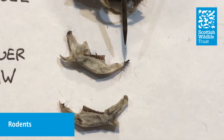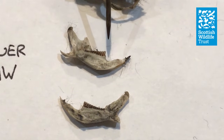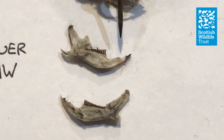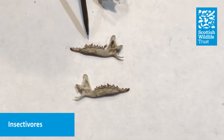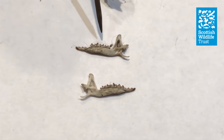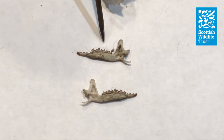Voles and mice are both rodents, meaning that they gnaw their food, so they have quite similar jaws. As you can see, there's a big gap between the long front tooth and the teeth further back in the mouth. Shrews, on the other hand, are insectivores and they chew their food, so they have quite different teeth. As you can see, there's no gap between the front and the back teeth, so if you see this, it's quite likely that you're looking at a shrew.